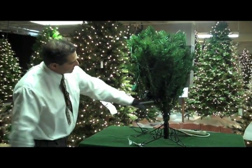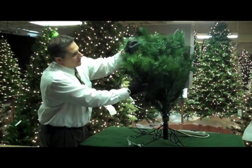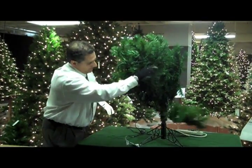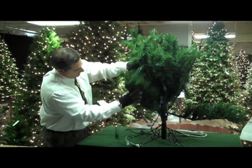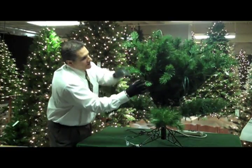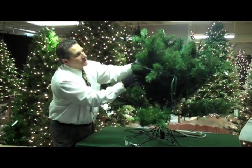Now the first thing you'll do is you'll see the way these trees are hinged, and you're going to lower these branches one section at a time. For the first section, lower these branches down all the way around, so you have one section of branches down upon which you'll start to shape.